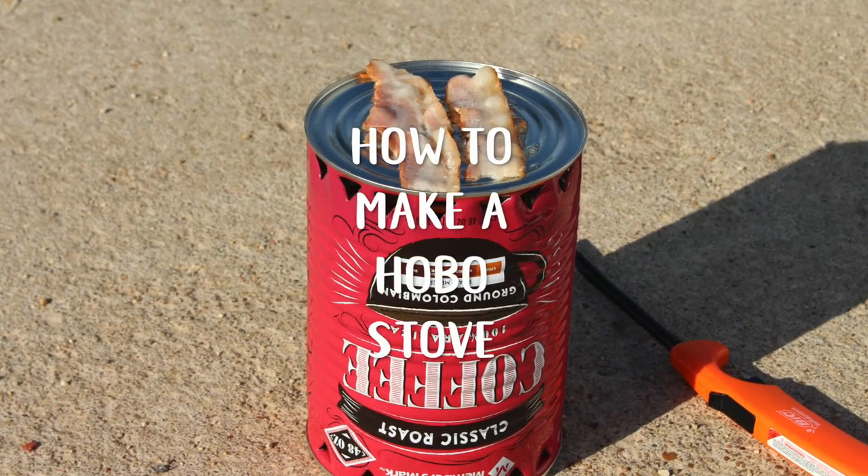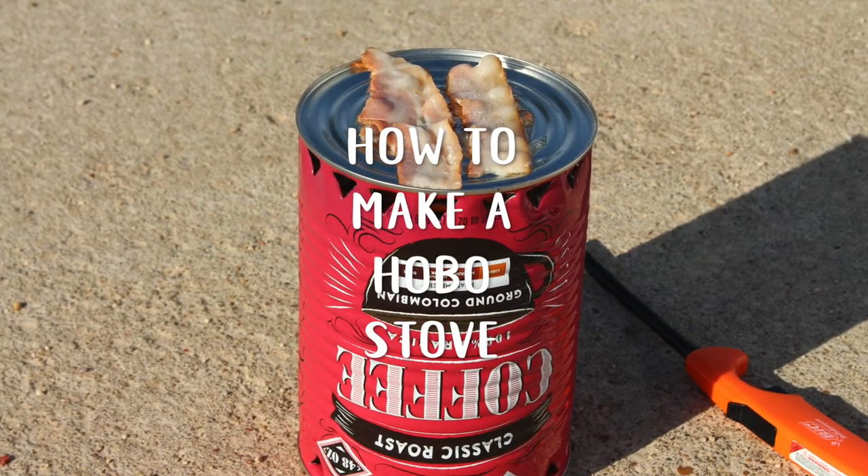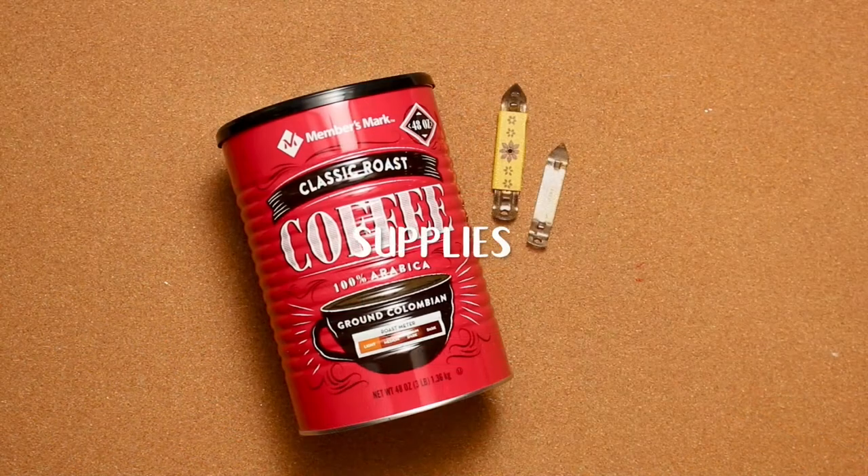This how-to on making a hobo stove came straight out of my childhood. My friend and I made one way back when for a camping trip.